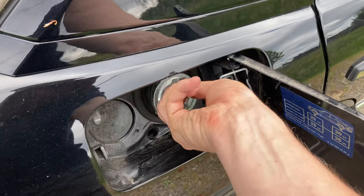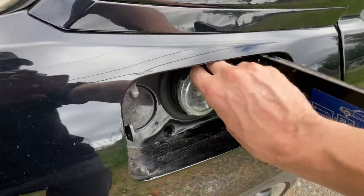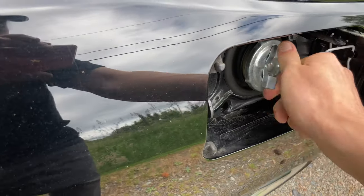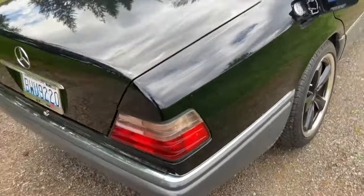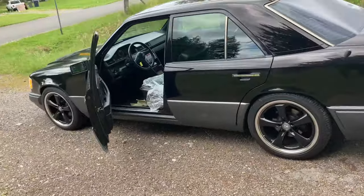The coolant tank seems a bit odd — it appears to be pressurized. We'll leave it there; that's the car, and we'll see if I can reach a deal.